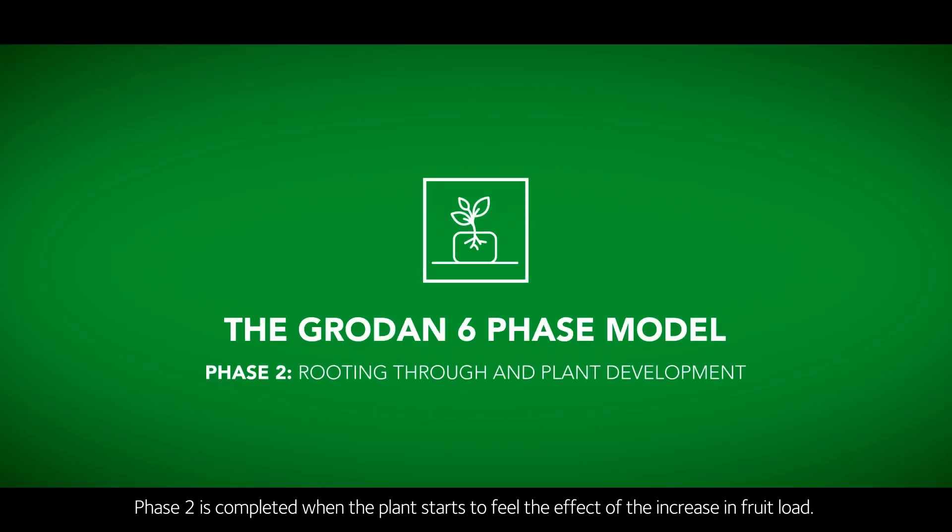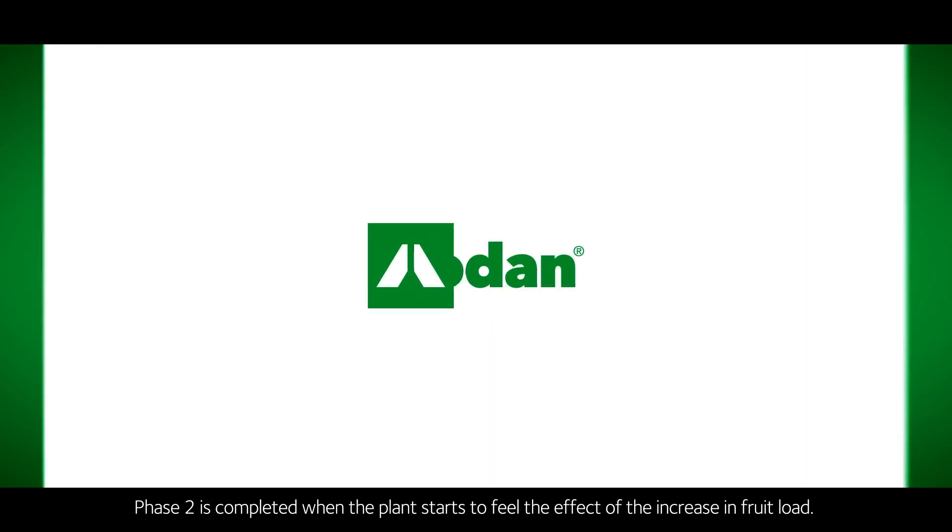Phase two is completed when the plant starts to feel the effect of the increase in fruit load.